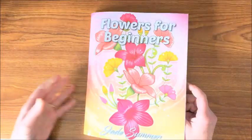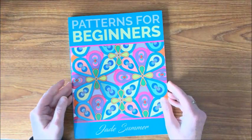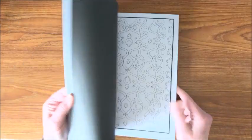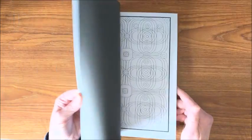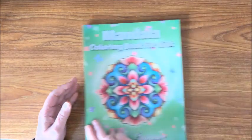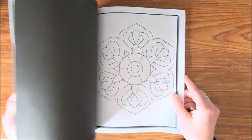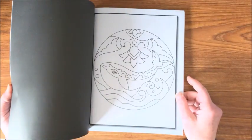Some nice easy simple pictures to color. Patterns for Beginners — of course you know me with my patterns and designs, I had to get this one. Another fun one! Then we have a Mandala Coloring Book for Kids — so these are real simple type of mandalas. Again, just a real simple, fun, stress-free type of book to color in.